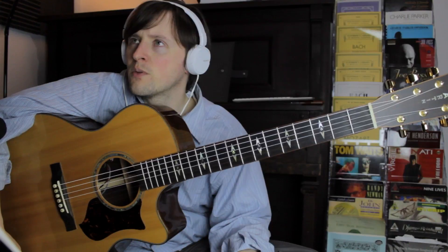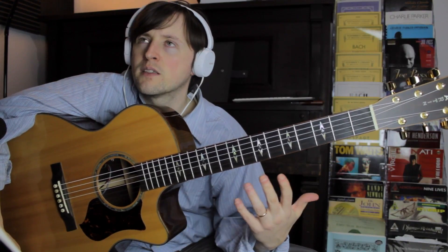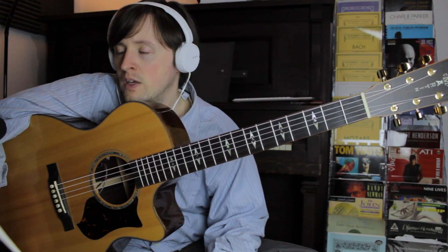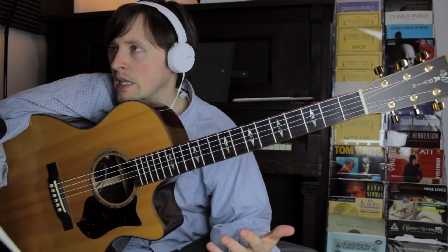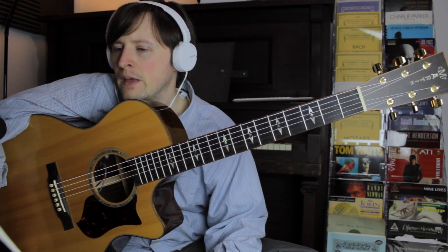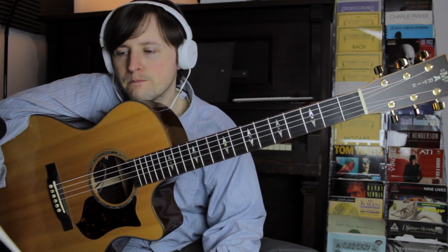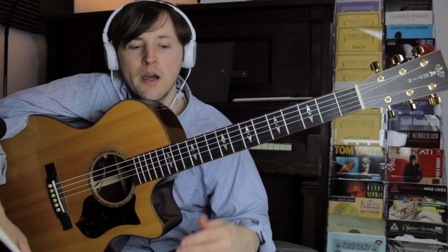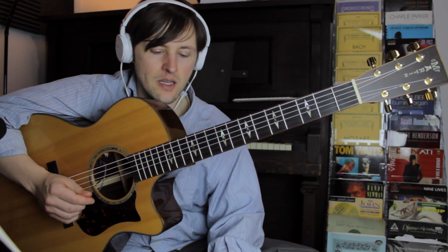For major 7 chords I start from the 3 or the 6, and for minor 7 chords I start from the root, and dominant 7 chords I start from the 5th, and knowing that is one thing. Then applying it — that's really the final stage, which is where you're like E minor, or I'll do it from C, because that's the 3rd step we haven't done yet.